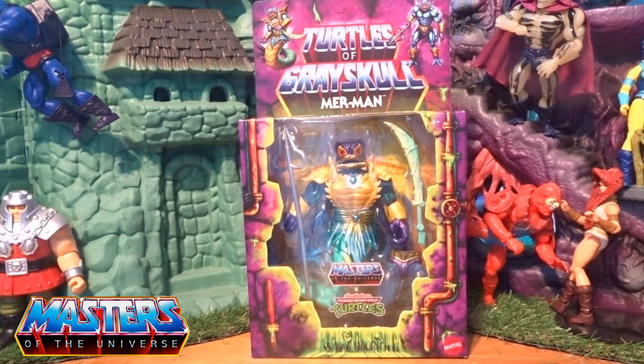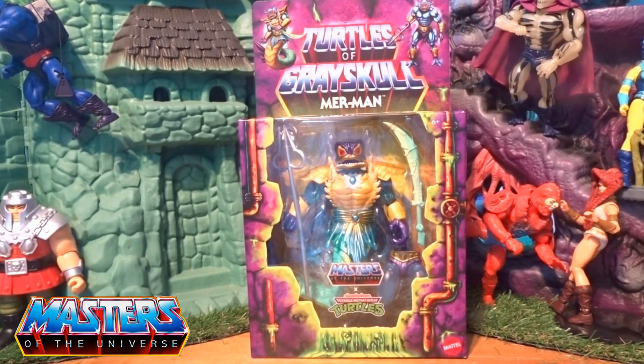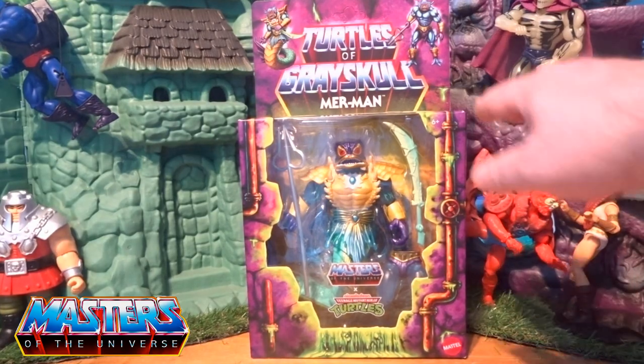Hi guys, welcome back to another little Geeky Reviews. This time we are going down another rabbit hole which is Turtles of Greyskull. This is the first one I have actually got from this line, and I believe it's the first one that is probably the best one I've seen. The first wave is pretty hard to get now, especially the actual turtles themselves - some are going through crazy prices. Even on Amazon, I'm not paying those silly prices; there was one for like 70 odd pounds the other day.